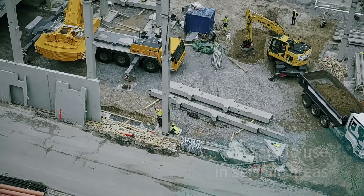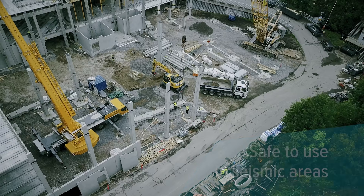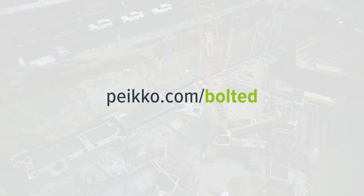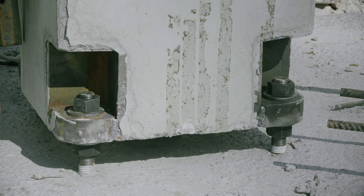Note that these benefits can be enjoyed in seismic areas as well. For more information, take a look at peco.com/bolted and choose the faster, safer and more efficient way to connect columns.